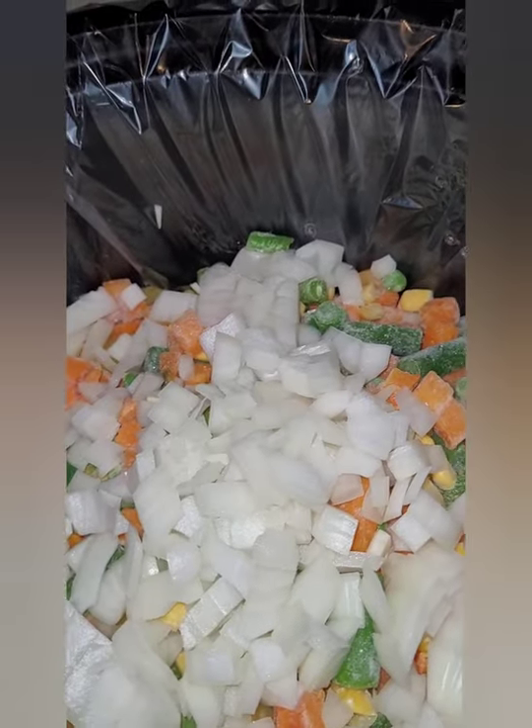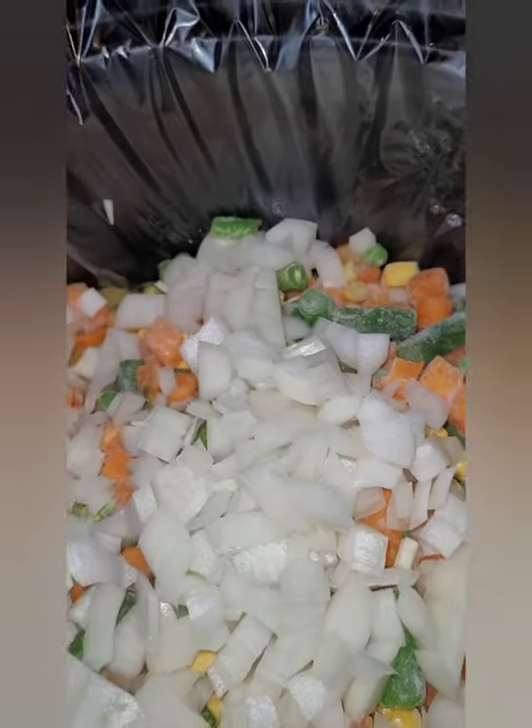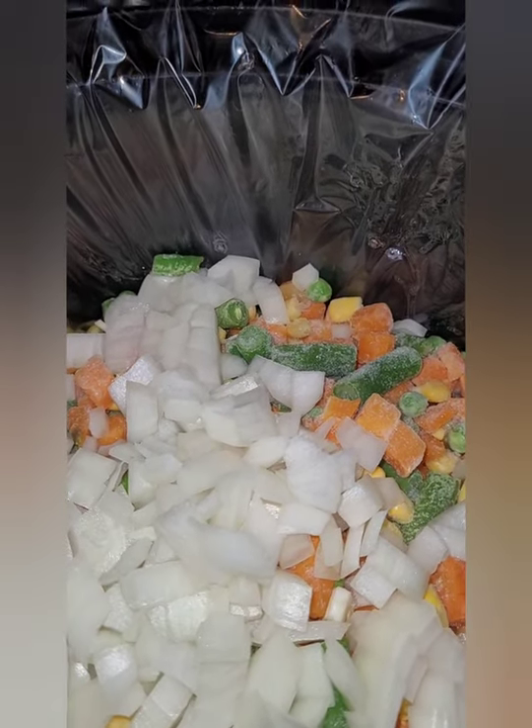Now, essentially you don't need any other ingredients. If you want, you can add a little bit of salt, pepper, and garlic powder. But other than that, we're putting the lid on and we're cooking for four hours on high.